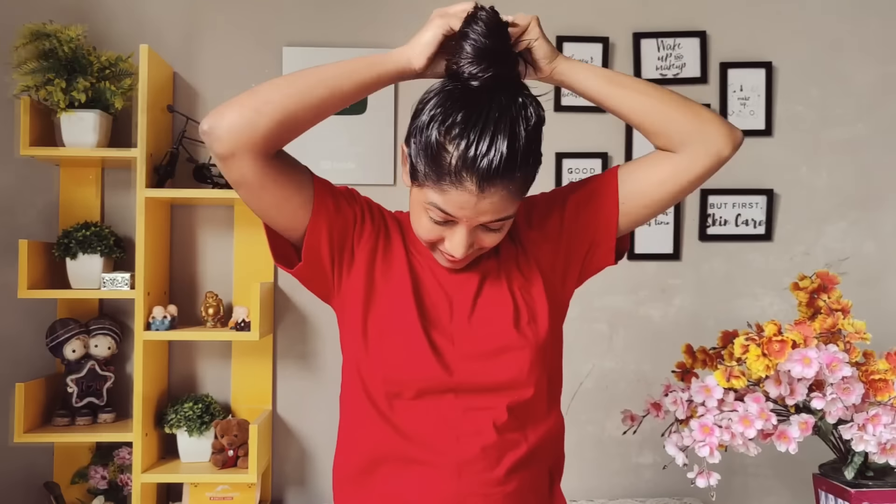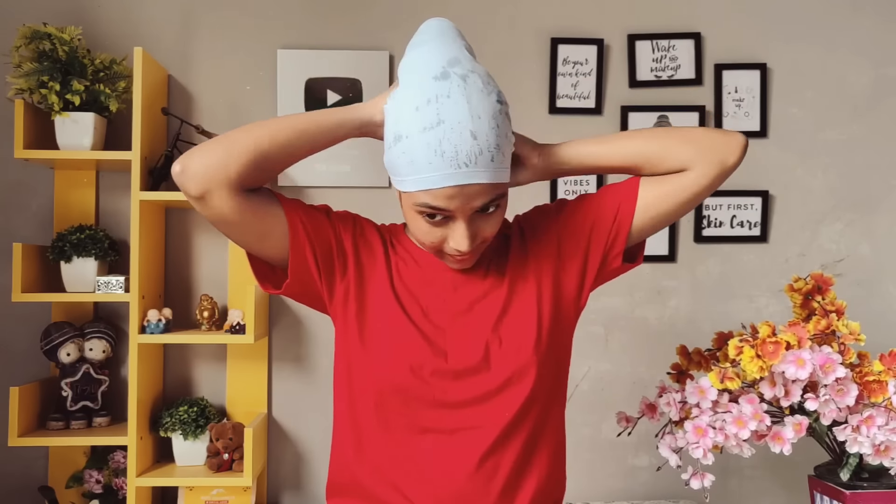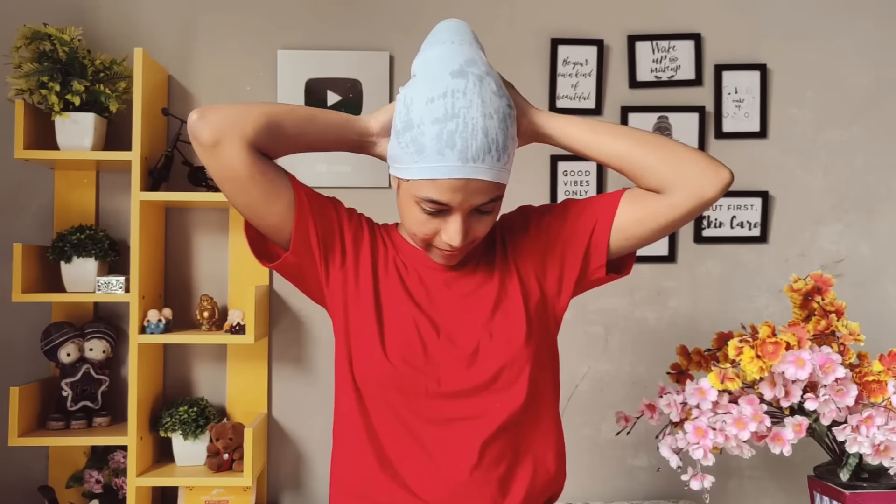As you can see, the rice water is well penetrated and my hair is wet. So I will make a good hair bun, and then with a cotton t-shirt, I will wrap up my hair well so that the excess rice water will not drip off.